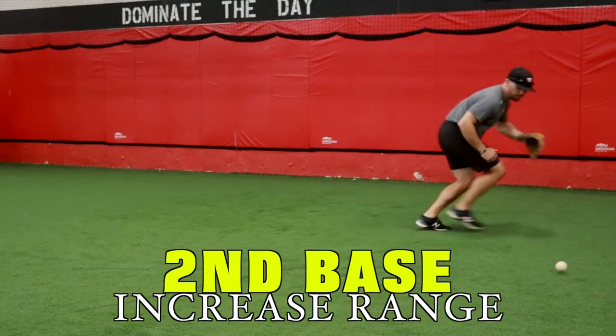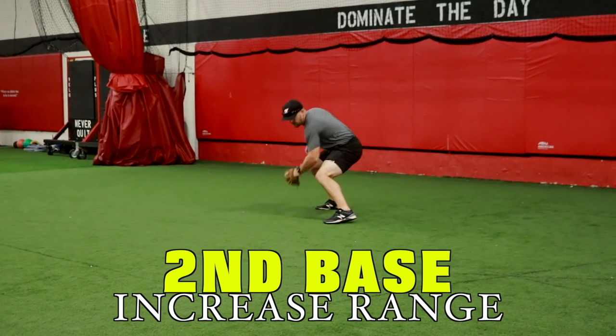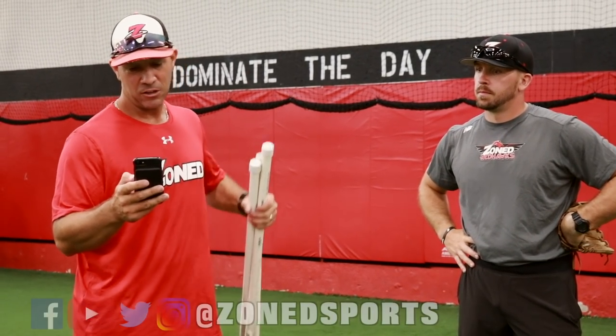We got a question from one of our Facebook viewers: do you have any videos on how to increase your range at second base? Coach D, do you want to tell us what you think? Definitely.